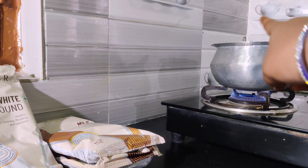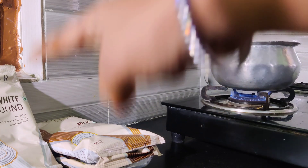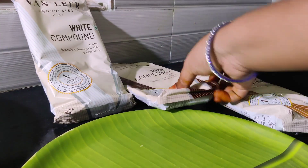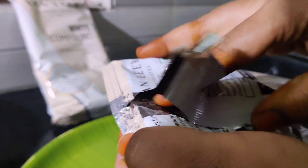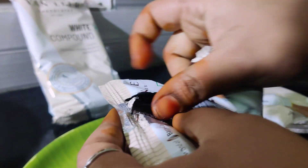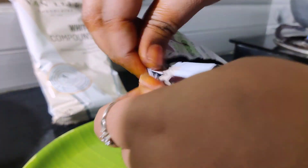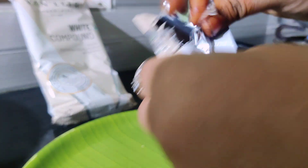We will melt the chocolate. First we will cut the dark chocolate. So we will cut the quantity and prepare the quantity. We have some 100 grams of chocolate.